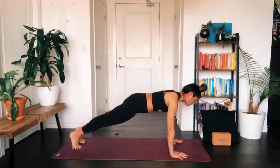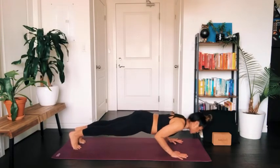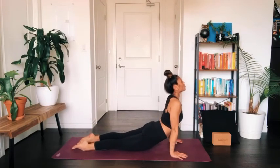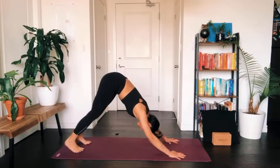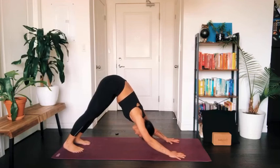We'll do a flow just to rinse it out — your flow of choice. You can come down onto your knees, or take an inhale in high plank, lower down into your push-up or chaturanga, inhale to come up into upward dog or cobra pose, and exhale to arrive in downward facing dog where we'll all meet. Let all the air out of your lungs once you come to stillness.